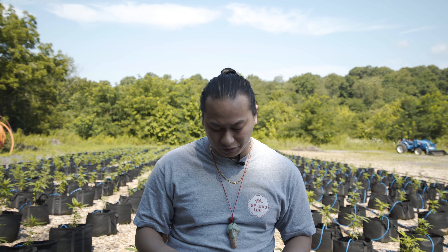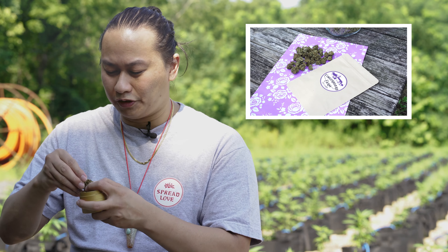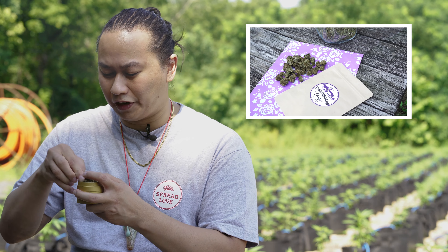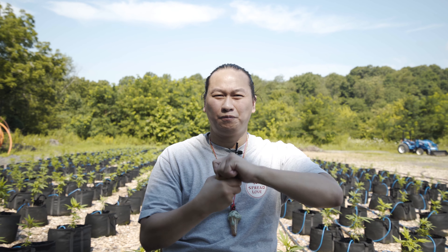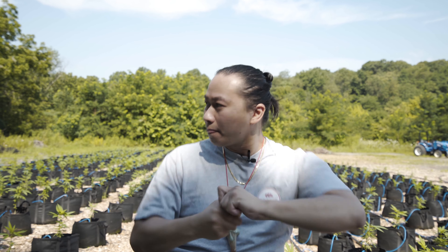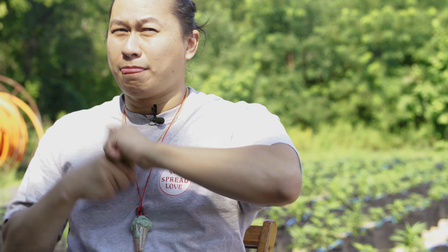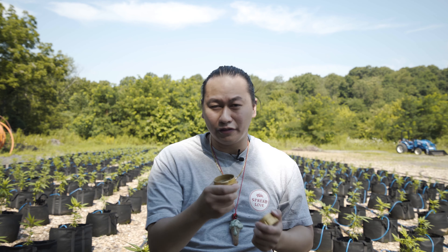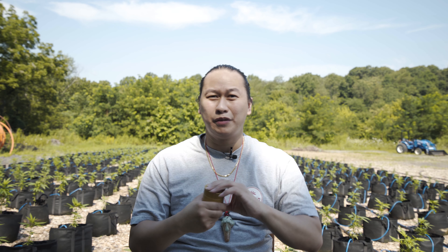How you use a grinder is actually really simple. All you got to do is grab some flower — I got some awesome CBD flower here from Fingerboard. I like to just break it up into little chunks to make my life easier, try to get it in there, pop your top back on, and start grinding it down. Basically, that's a grinder — a nice thing to help you grind up your bud.